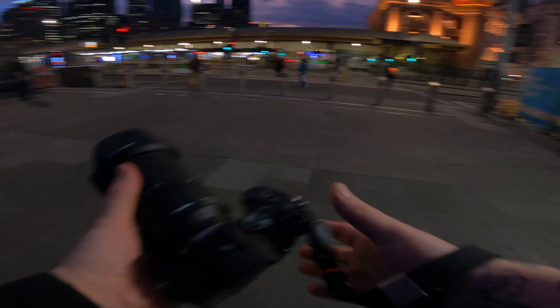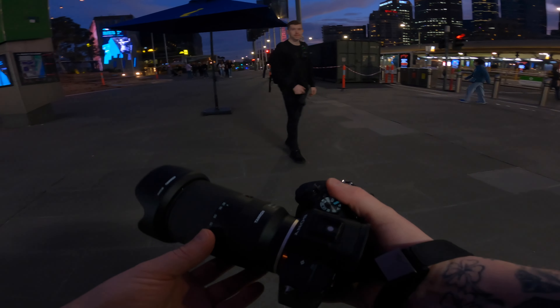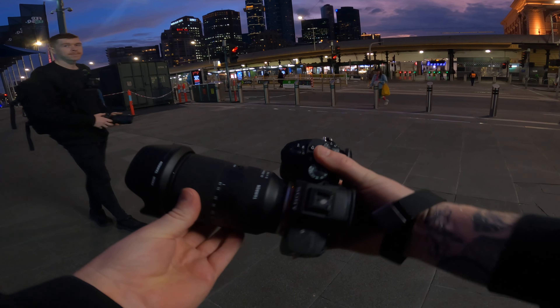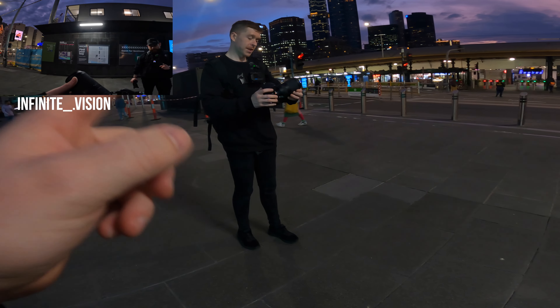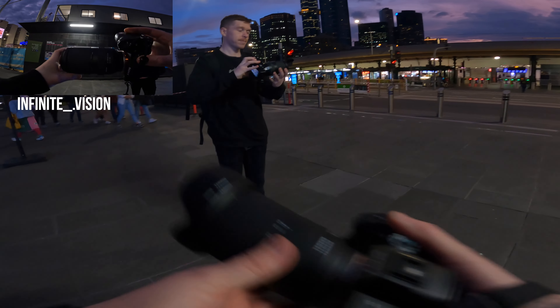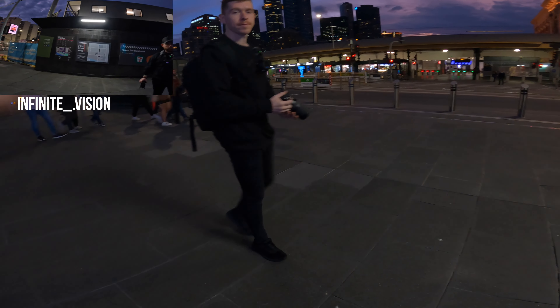Hey guys, welcome back to the channel. Me and Richie Rich from Infinity Vision are out in Melbourne CBD. I'm using the Tamron 28-200mm f/2.8-5.6, and Rich is on the 70-180mm f/2.8. We're both mic'd up with the DJI Mic, so hopefully we'll get some nice crisp audio.